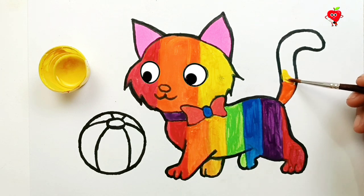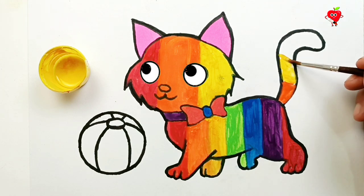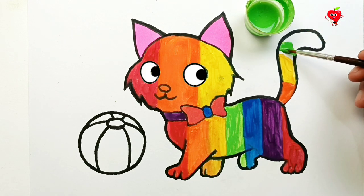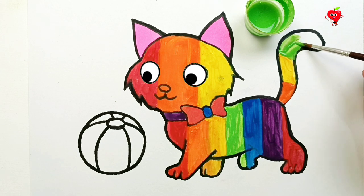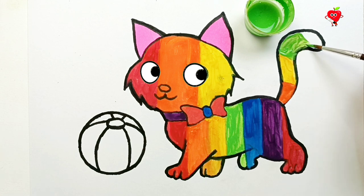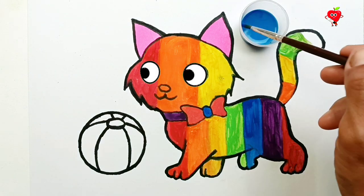And next, we color the tail. Yellow. Add more orange color. Yellow. Green. See? Her eyes are so cute! Okay, finally color the tip of the tail in blue.